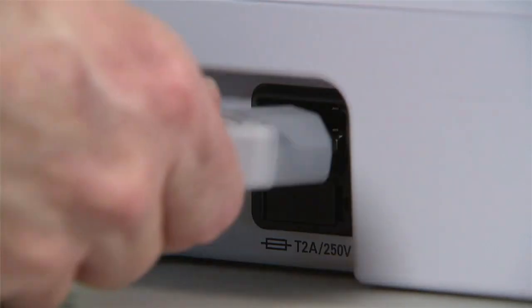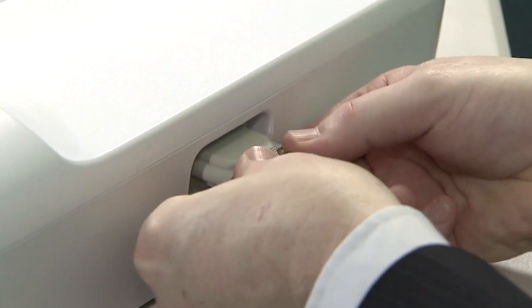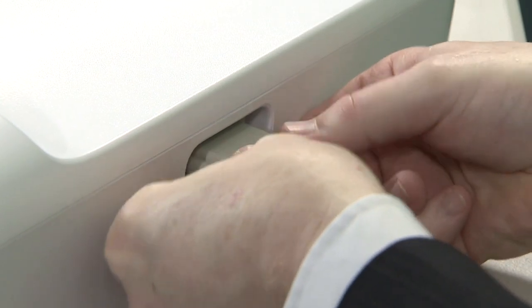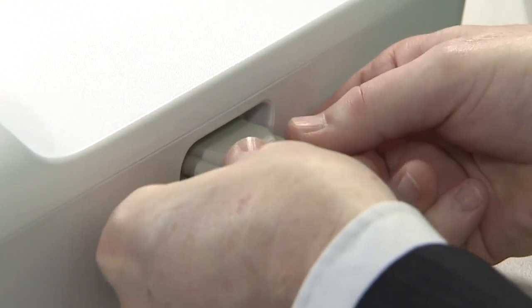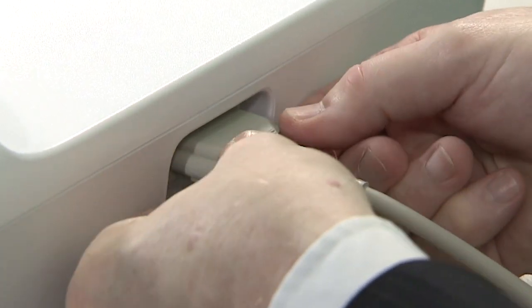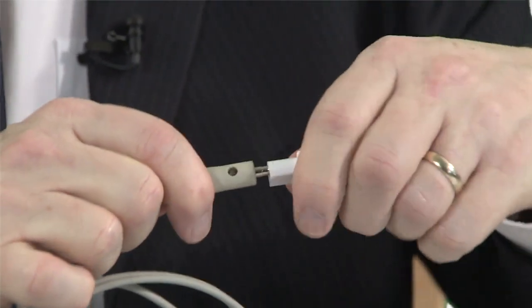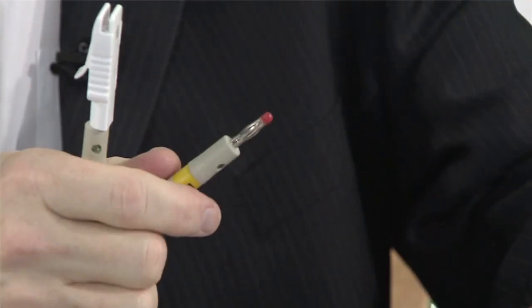Assembling the components of the unit is really simple, beginning with the mains cable. The patient cable goes into the port at the front of the CP150 — push it in to the port and tighten the screws either side. Once the patient cable is in you can then fit the crocodile clips to your patient cable, one for each end.